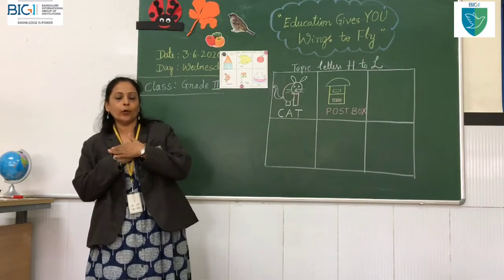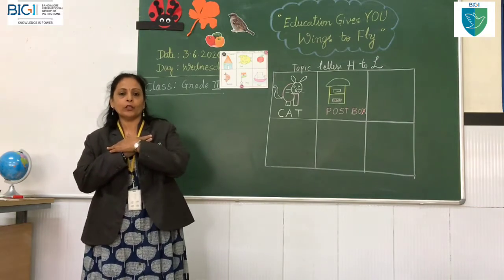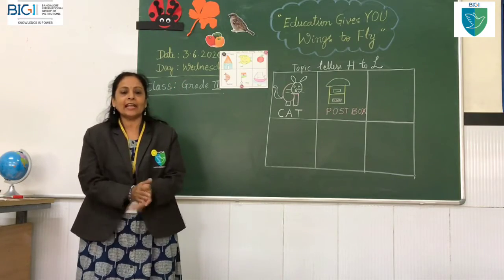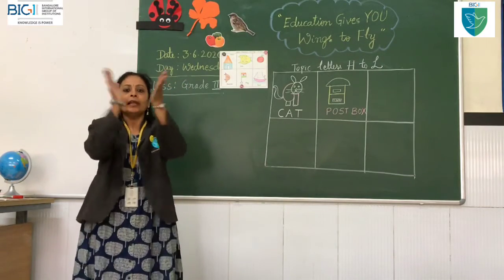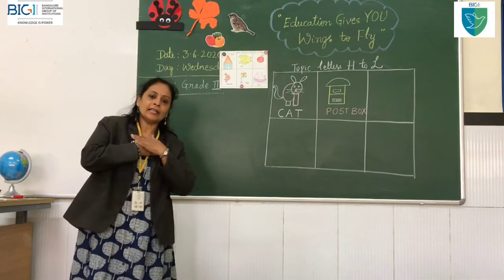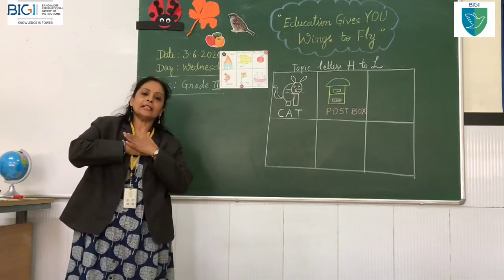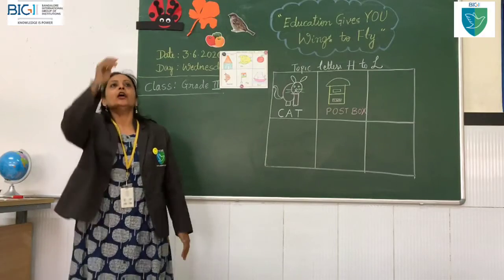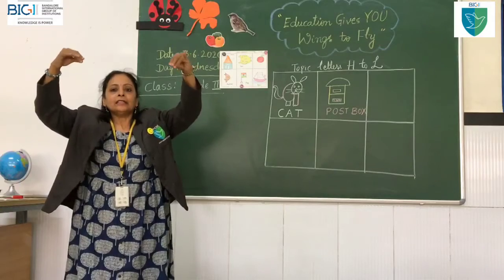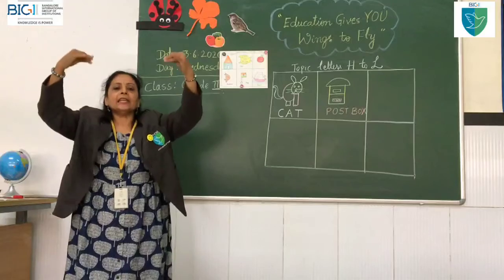Let's be a postman knocking at the door. Left, left — here is one for you. Let's be a postman going home for tea. Let's be a postman going home for tea. Now the bed is empty, shake it up and see. Now the bed is empty, shake it up and see.